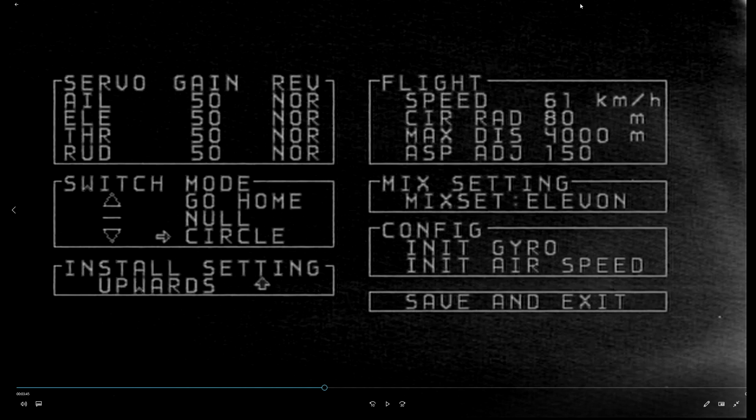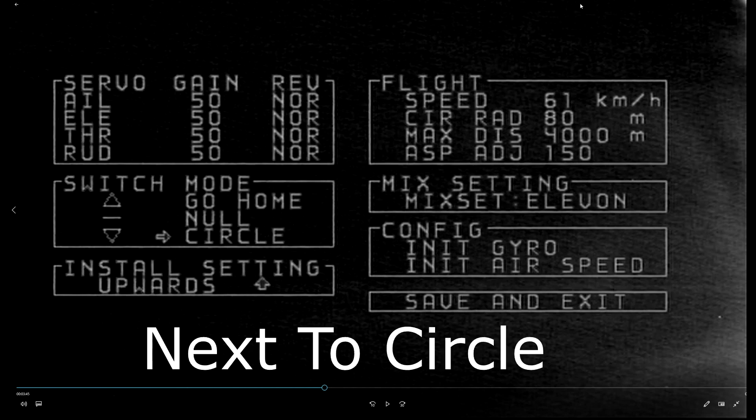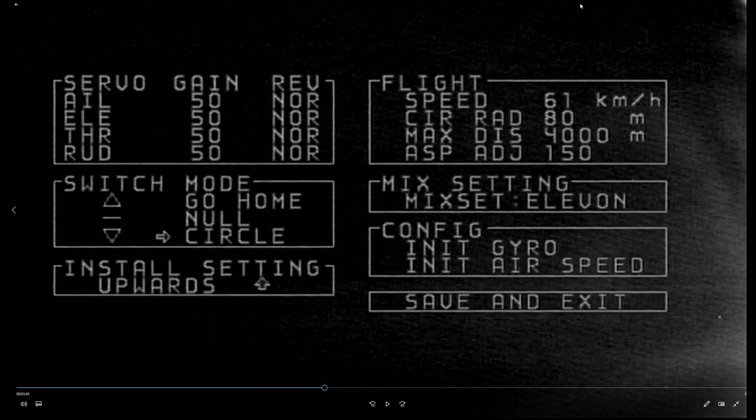Reverse is gyro reverse. So say for example you tilt the nose of the plane down and it puts in down elevator, you would change it from where it says NOR for normal to reverse. You use up and down elevator, or channel 2, to move up and down in the menu, and then left and right aileron to adjust values. For gain, you go down to whichever gain you want and aileron right goes up, aileron left goes down. So if you wanted to reverse elevator, you'd keep pressing down, down, down - you can press and hold and it will start skimming through things, though it's a bit quick. Then down to the reverses, you just move right and it will swap from NOR to reverse.